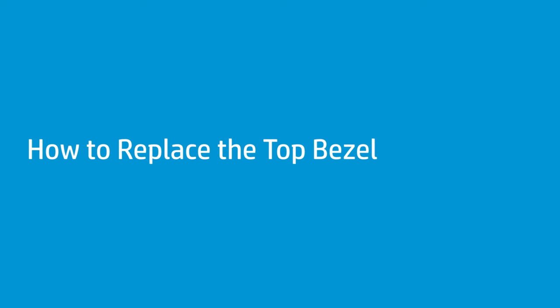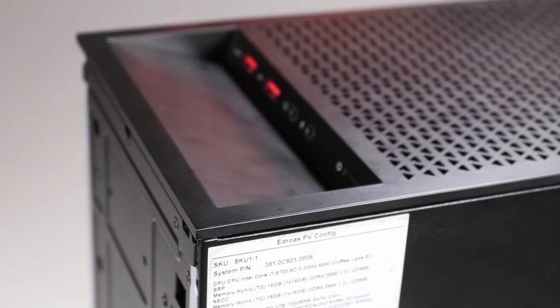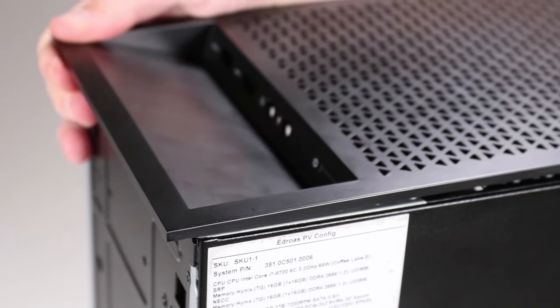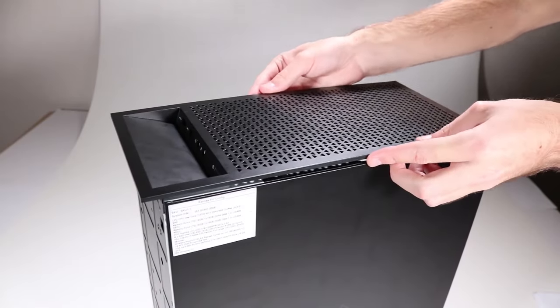How to replace the top bezel. Before you begin, remove the access panel and front bezel. Removal: Using minimal force, slide the top bezel forward, away from the rear of the unit. Lift off the top bezel and remove it.